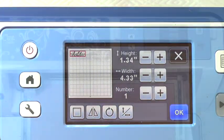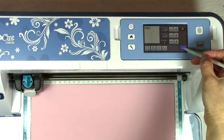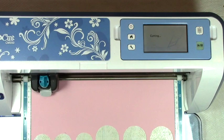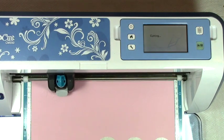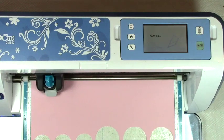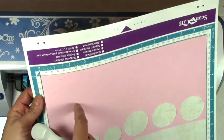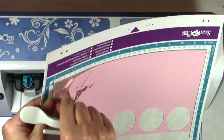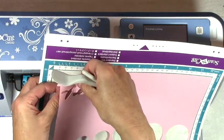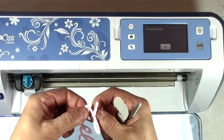Let's cut it out. I've loaded my mat with some pink card stock and I'm going to click okay, okay, okay, and then cut. There we go. I'll unload my mat and lift up my paper carefully.